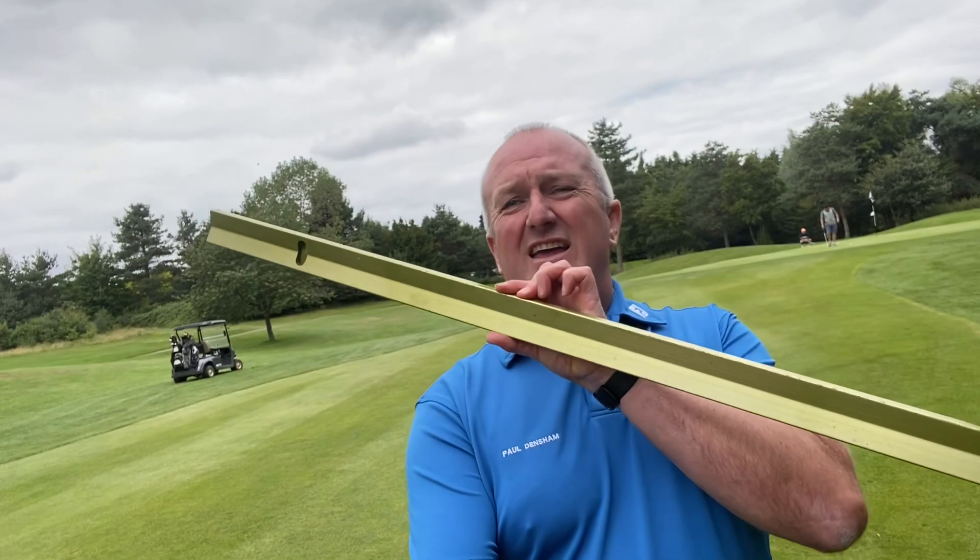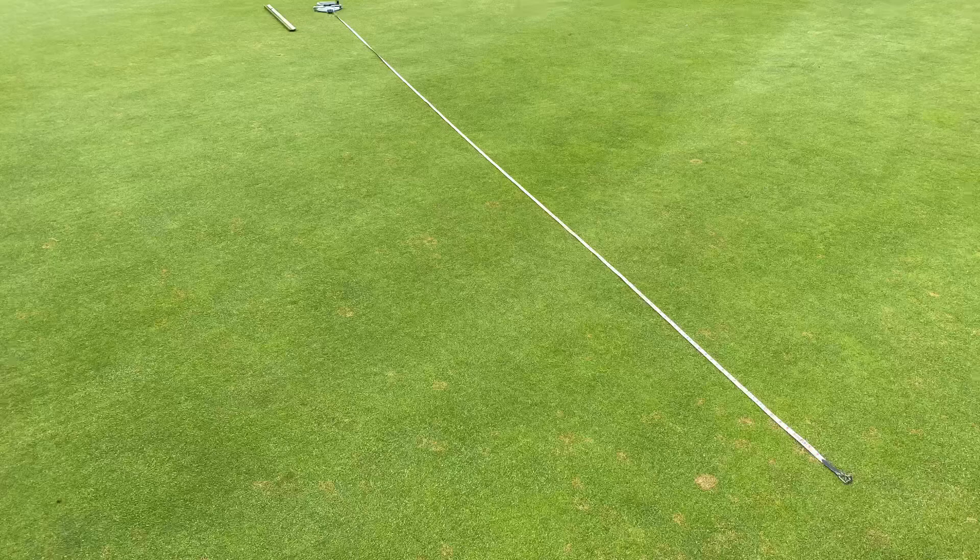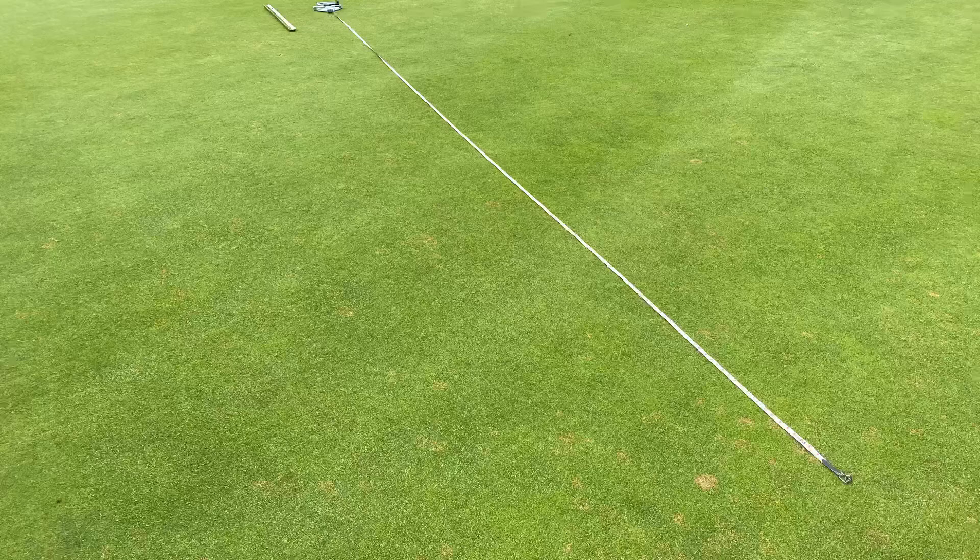It's with the help of this thing — it's called a stimpmeter. I'm going to show you how it works. So this is all you need: the stimpmeter, which is the same for every golf club in the whole wide world, a tape measure, and a few balls. And this is how you do it.